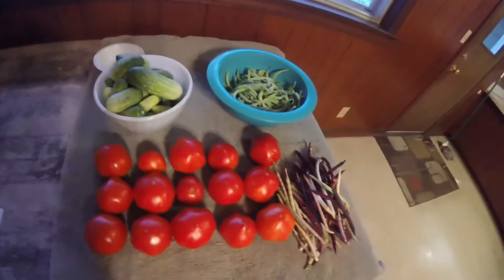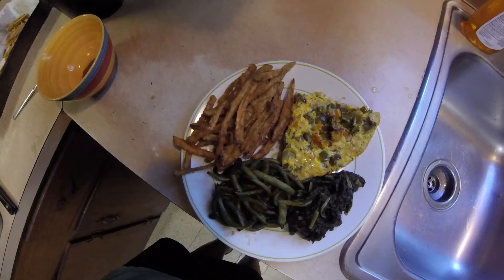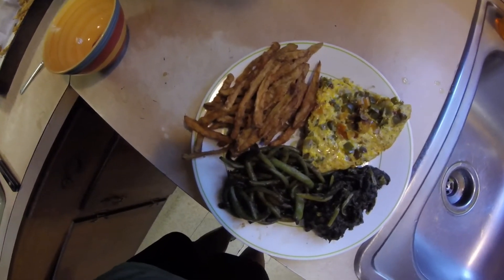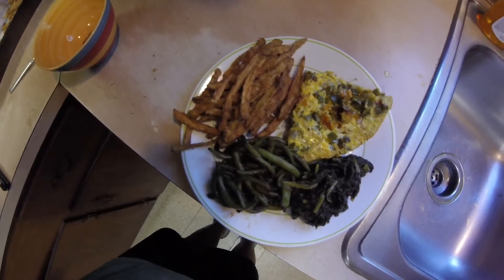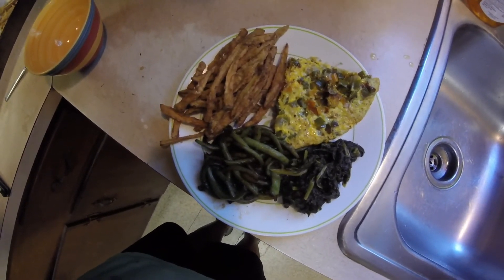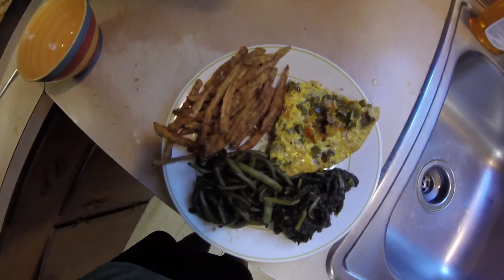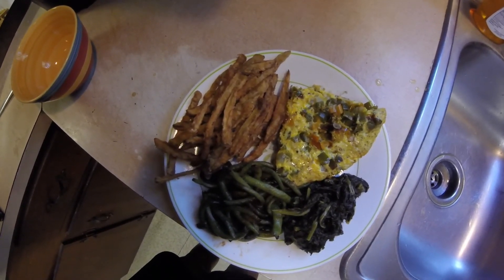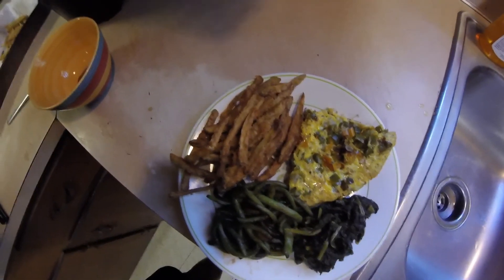That's it, thanks for watching! Today's meal is eggplant and green beans that we picked this morning, some kale we took out of the freezer that we froze from our winter greens, and an omelet with fresh peppers and onions from the garden. Thanks for watching!